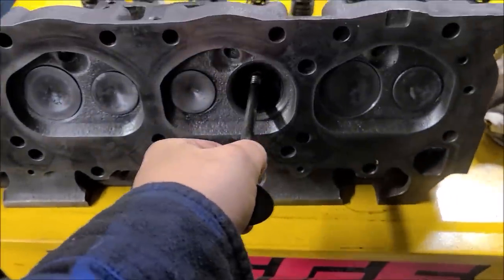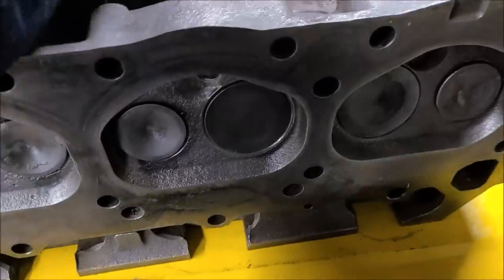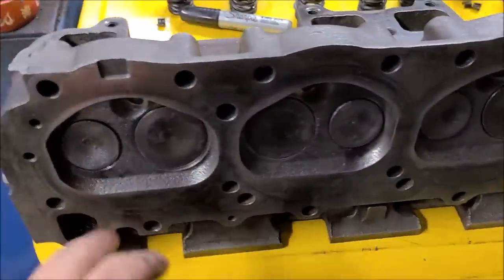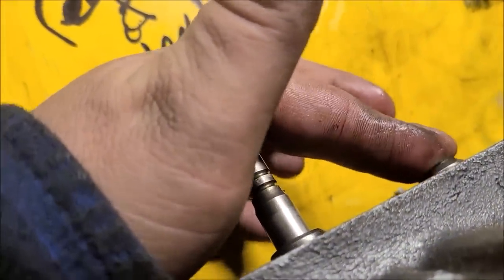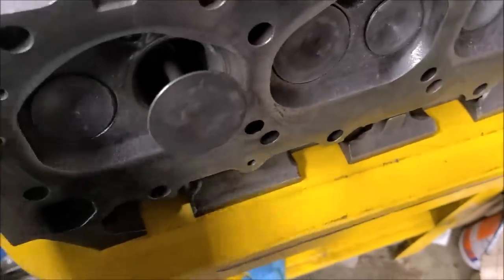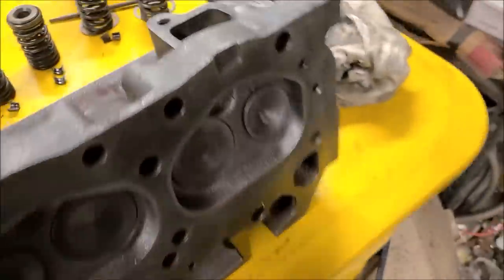We got this valve, we just shined it up and cleaned out the guide one more time. Another thing you can do to check if your valve guides are good — other than wiggling them for movement — is put your finger over there with a little oil to seal it up, and you'll actually feel a suction on that valve. You'll feel a drag and that tells you it's all working right.